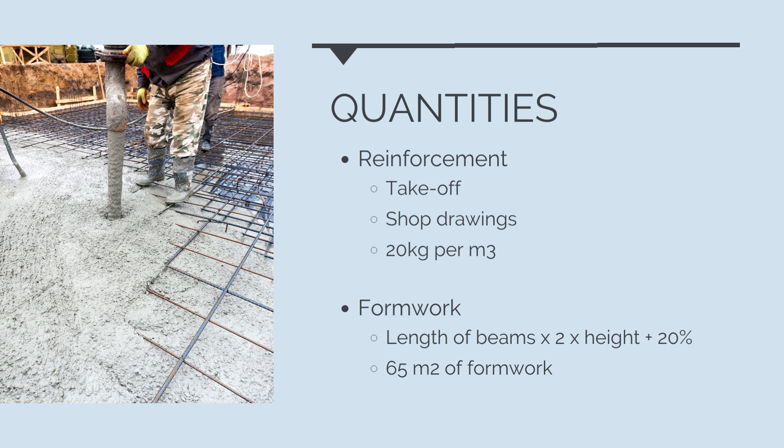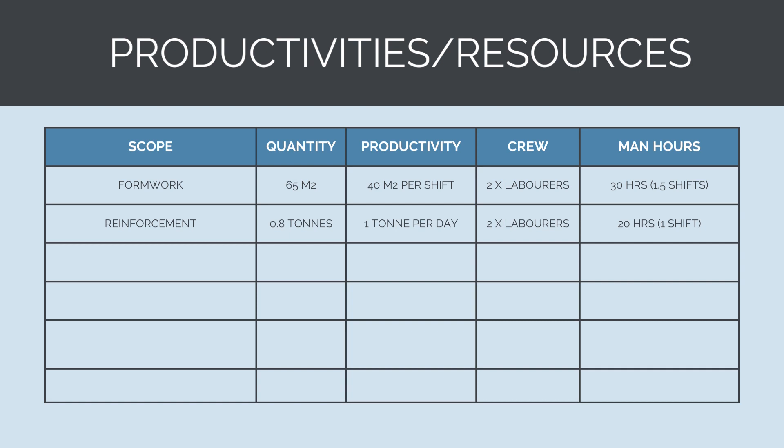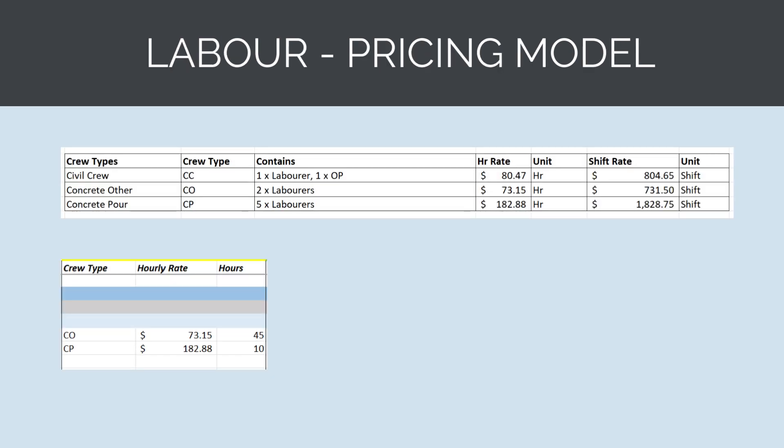We'll use these quantities for calculating our labor, plant, and materials requirements. For formwork, we have 65 square meters at a typical productivity of 40 square meters per shift, so two laborers would take 1.5 shifts, requiring 30 man-hours. For reinforcement and steel fixing, we have 0.8 tons at a productivity of 1 ton per day for two laborers, requiring 20 man-hours. For concrete placement, we have 43 cubic meters to pour with a crew of 5 concreters at a productivity of 100 cubic meters per shift — we will allow a full shift. Stripping formwork is allowed the same time as setting it. For wet curing, we allow 1 hour per day for 1 week for a laborer. These crew types and hours have been added to the labor model.